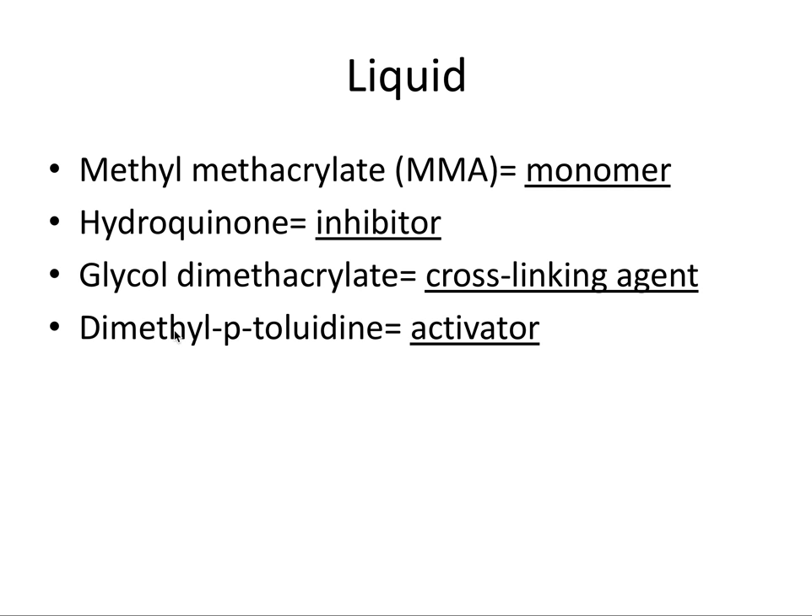The last component of the liquid is dimethyl p-toluidine, which is a tertiary amine and an activator. It's called an activator because it breaks down benzoyl peroxide into its radical form, and we'll talk about benzoyl peroxide in the next slide because it's a component of the powder.